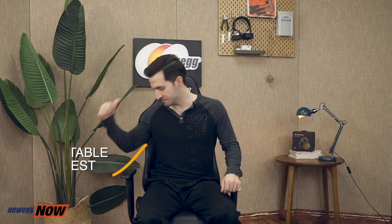The armrests are nice and smooth. However, they do not change position. For a chair this modestly priced, you're going to have some sacrifices. I think they've made those choices in the right places here. The armrests are still well placed. And of course, you can adjust the angle of the backrest from 90 degrees all the way back to 150 degrees.